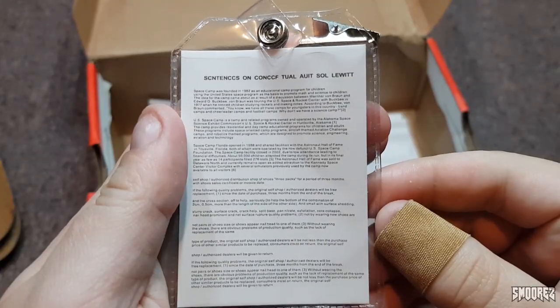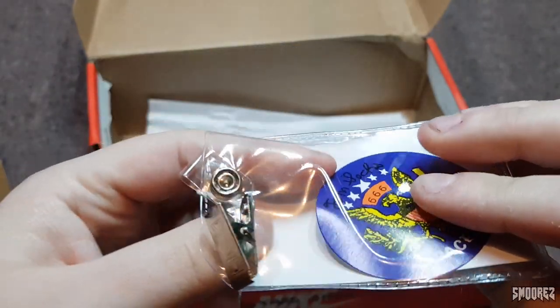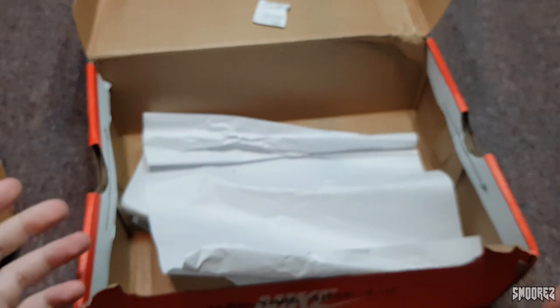There's some text there if you want to pause the video and have a read of that. I don't think that's on the real deal, but this here is a little sticker — yeah, it's a little bit of cardboard. That's all it is. Nothing else in the box, so that's all you're going to get.